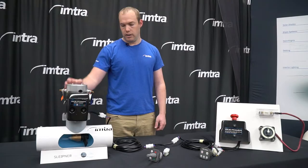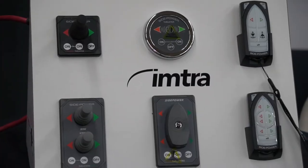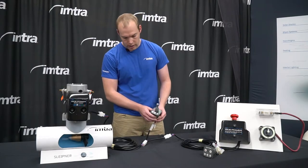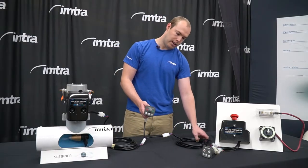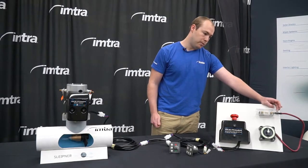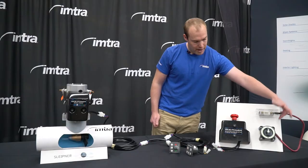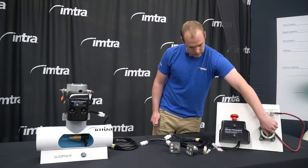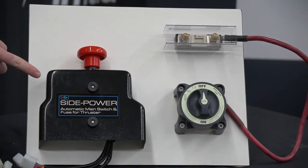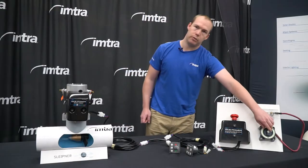We have our thruster here and our main control harness that will run up to our joystick or control pad. There are a few different styles; the joystick is the most common. If you do have two control stations on your boat there will be a Y cable here and another harness that runs up to the second station. Here we have our fuse and fuse holder. You will have a battery cable running to the battery on one side, and on the other side it's going to run from the fuse to the battery switch, which is just manually turned on and off. This video will only be discussing use of a manual battery switch.